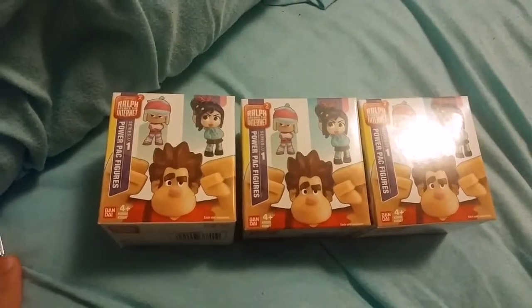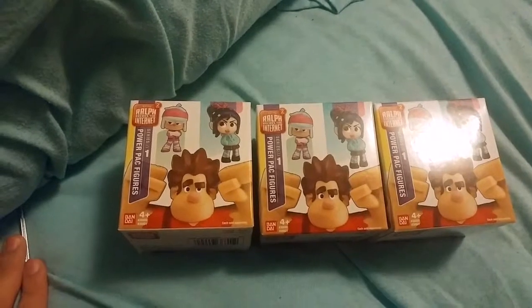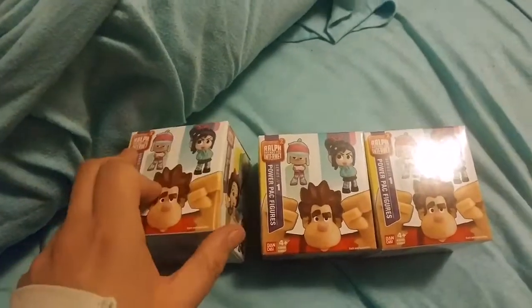Ralph Breaks the Internet comes out on Tuesday, so it's the perfect time to get these and put them on sale. I'm going to be opening them and see which ones I got.